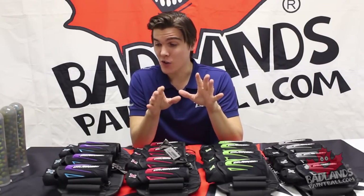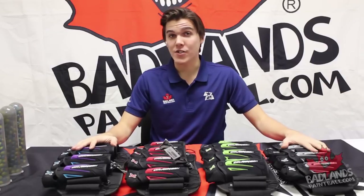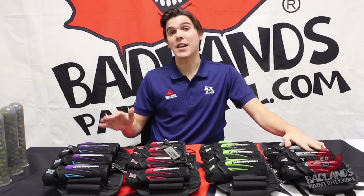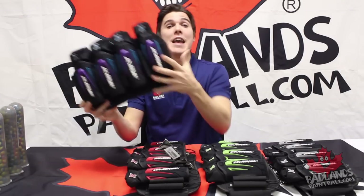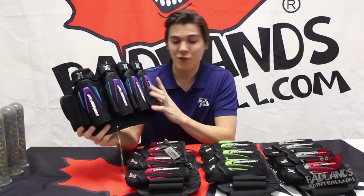Some really cool strapless technology. These Zero-G harnesses do come in a number of sizes and colors. Currently here at Badlands we do have the 4+7 or 4+3+4 Zero-G harness in the arctic color — probably my favorite of them all.